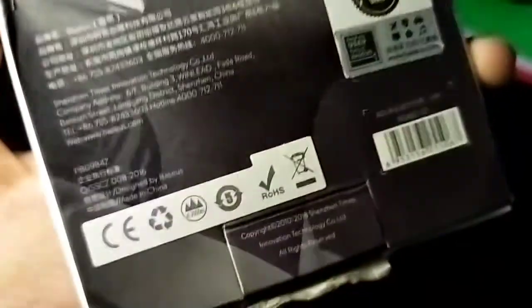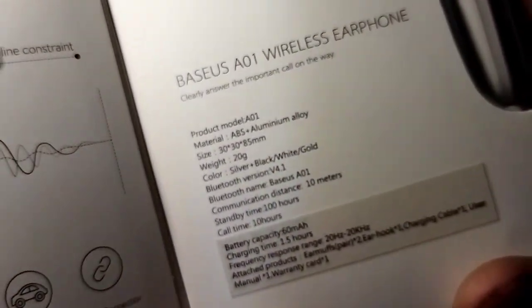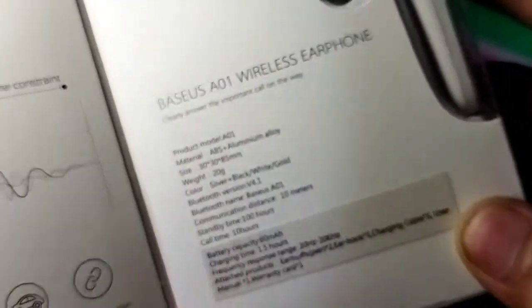On the bottom, you have some specifications provided. On the other side, you can see the Bezos brand.